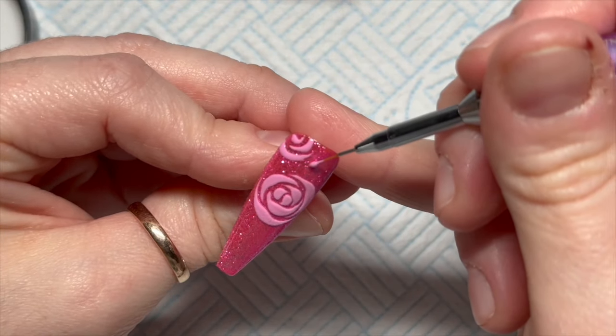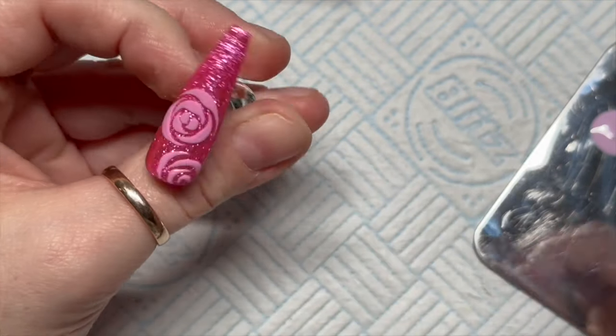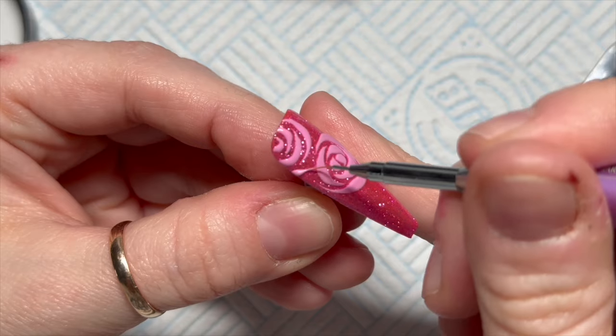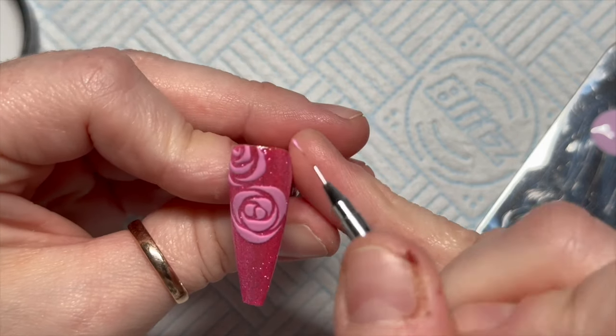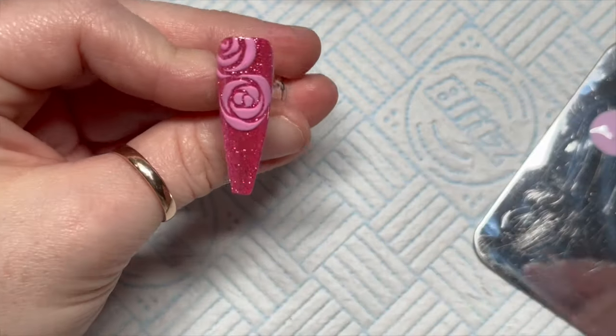I'm going to make this quite big because it's going to be another kind of big rose. I don't want to touch the other rose as well, so just bear that in mind. I'm going to make that bigger as well because I thought that looked a little bit weird.